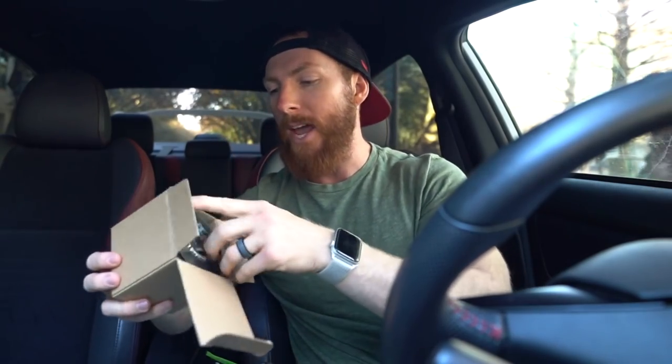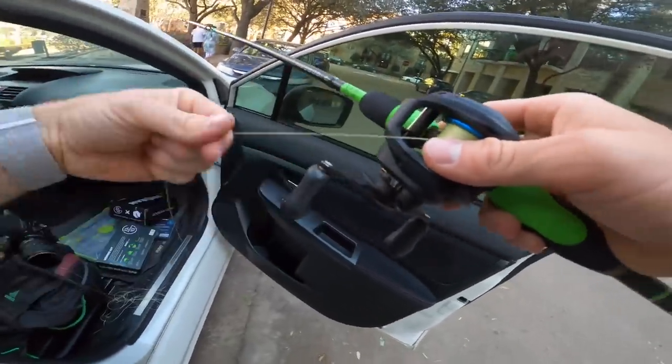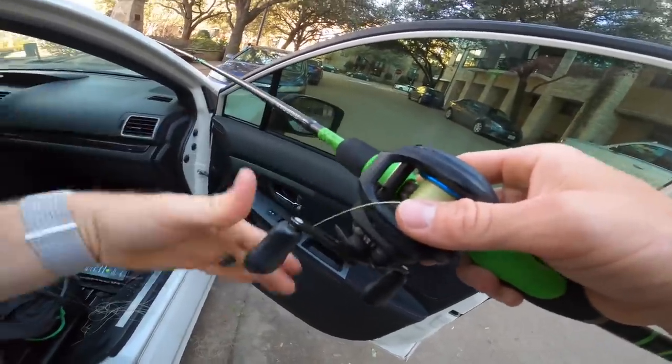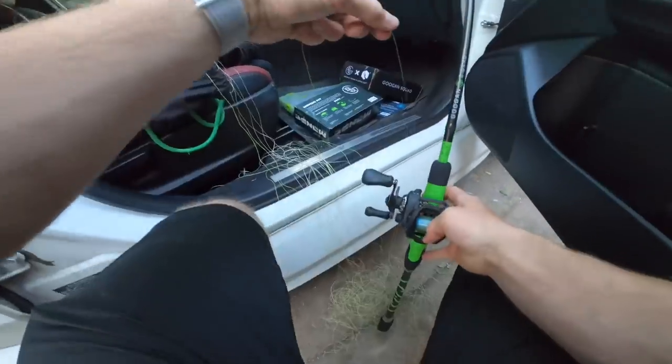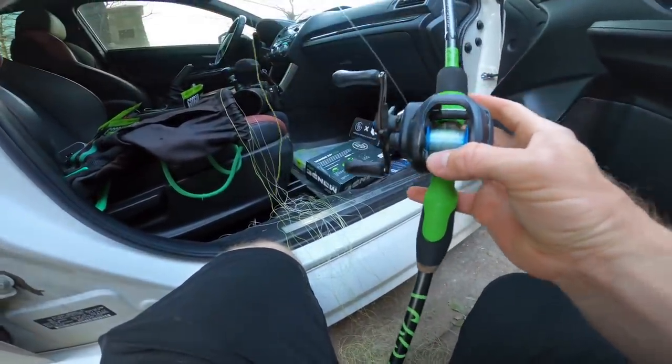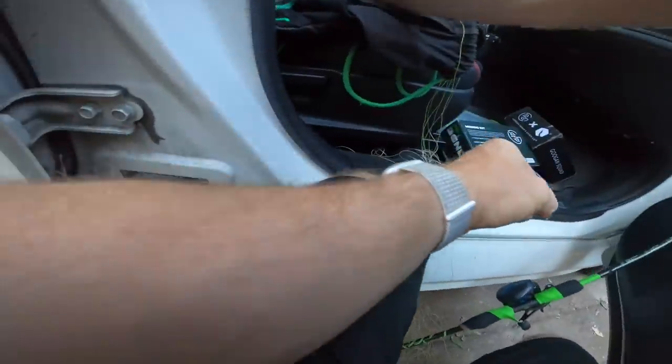Let's start rigging things up. Devin bought me some rainbow colored braid — it's purely for show, literally for nothing else. It's super heavy braid, not really applicable for today, but I'm going to tie a leader knot. That way if you guys have straight braid on one of your setups but want to throw a fluke, you might have better results with a fluorocarbon leader line. I'm stripping the old line off since it's been on here a while, then tying on the new braid. We've hit the mono or fluoro backing — that helps prevent your braid from slipping on the spool.